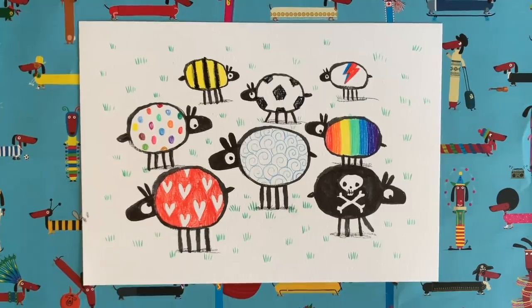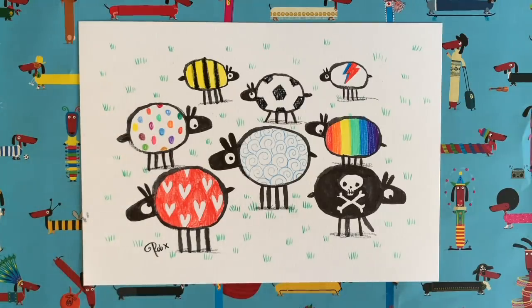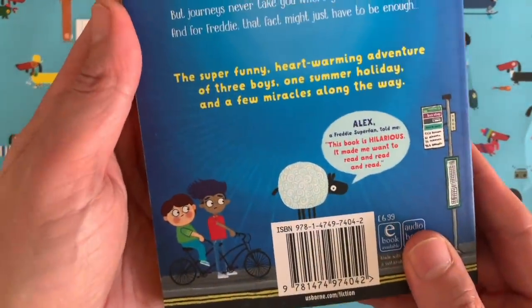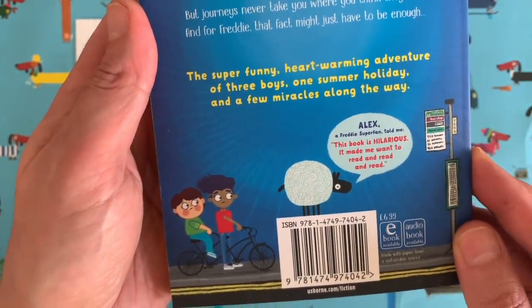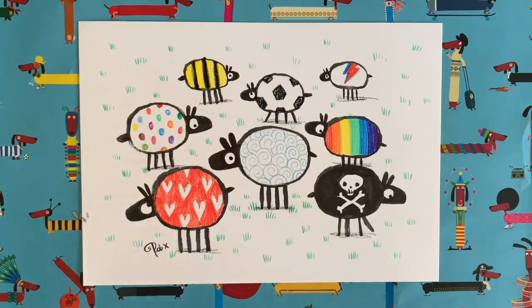The last thing we have to do is sign our lovely drawing. I can't wait to see what you guys create — hopefully there are some nice ideas here to spark even more brilliant ideas of your own. When you've drawn your pictures, take a photo and share it with me using the hashtag Draw With Rob, because I'd love to see everything you do. Don't forget to check out this book by Jenny Pearson, published by Usborne — The Super Miraculous Journey of Freddie Yates. Reading is such a good thing! Thank you for watching today, I hope you've had fun drawing these lovely woolly sheep, and I'll see you again very soon for another Draw With Rob. Take care of yourselves!